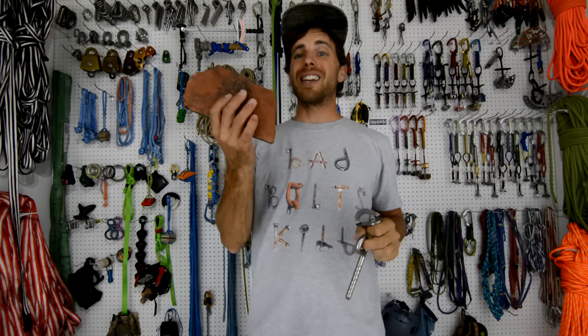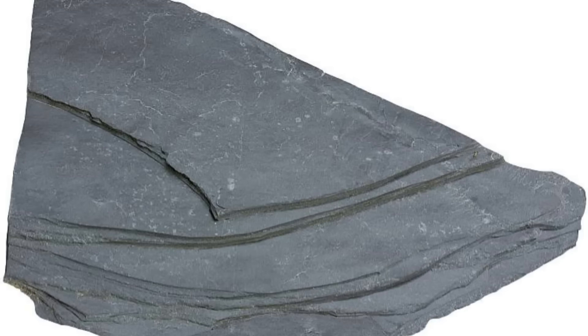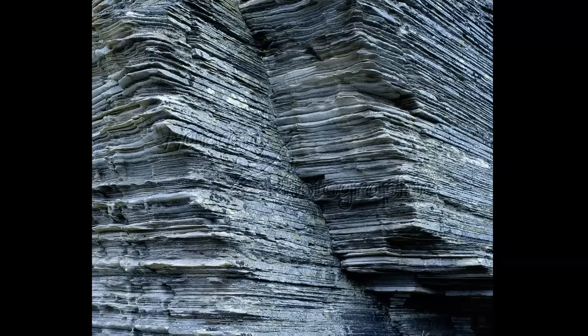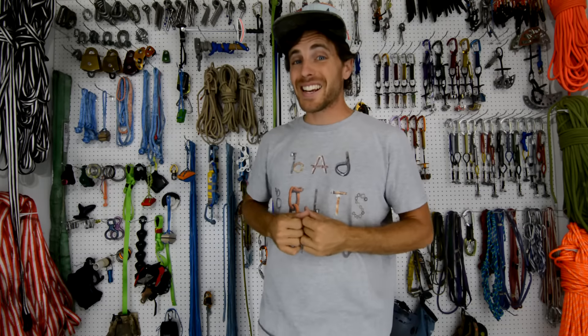Otherwise you start to have to get into glue-ins to make sure it's grabbing the entire rock and doesn't blow out on you. Layered rock is interesting because it can come in soft or hard forms, but being that there are layers, you have to grab the whole sandwich with glue — and that's really important to know before you put any kind of bolt in.